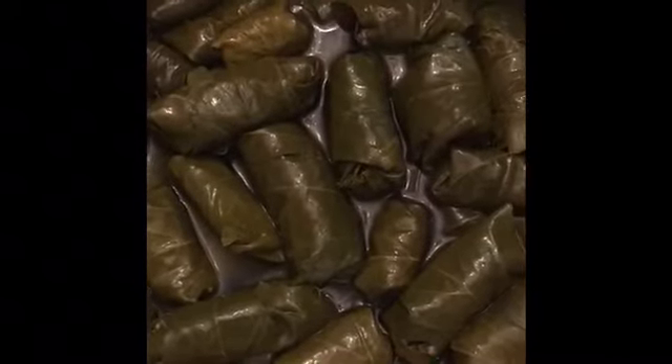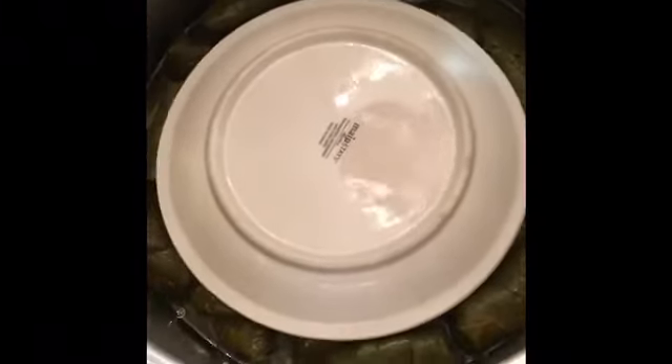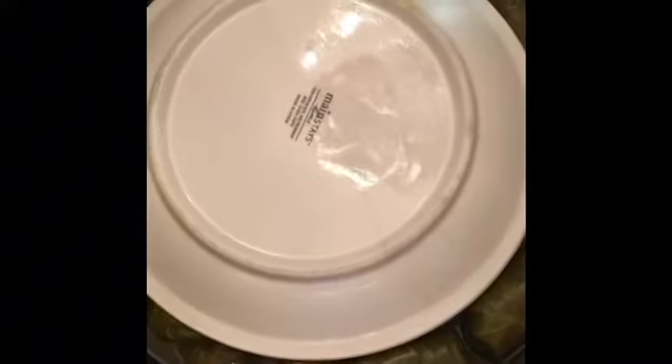Then four cups of water that I'm going to pour in — it's going to barely cover them. Then I'm going to stick a plate inverted on top, which helps keep them in place while they're cooking. You can use broth instead of water. It's about four cups of liquid, maybe a little more. Just make sure you have something heavy on top that holds them in place. We're going to cook these over medium heat for 30 minutes until the liquid has been absorbed.